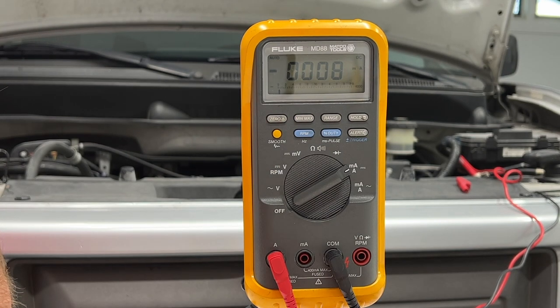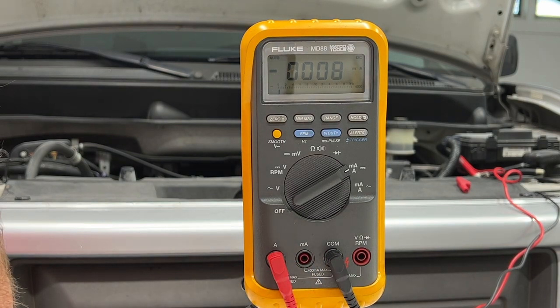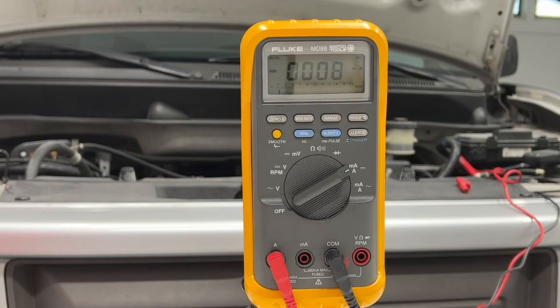All the current coming out of the battery is going through my meter and back into the battery. I'm reading 8 milliamps — the specification on most newer cars is 50 milliamps, but you're typically going to see 8 or 3 milliamps, not 50. On newer cars the spec is more like 25 milliamps. My battery's good, alternator's good, diodes are good, and I do not have a parasitic draw. I hope you learned something — give me a thumbs up, and I have a parasitic draw test video linked in the description. Thanks for watching.